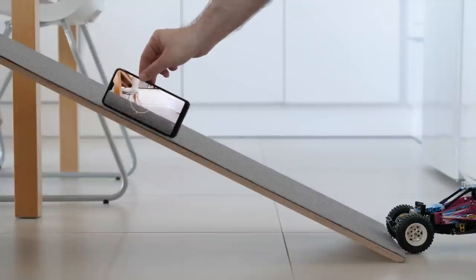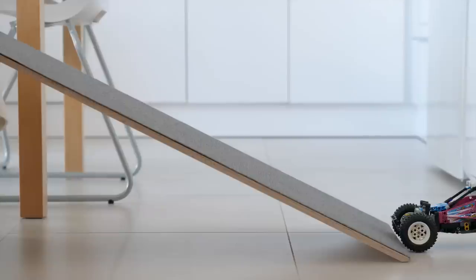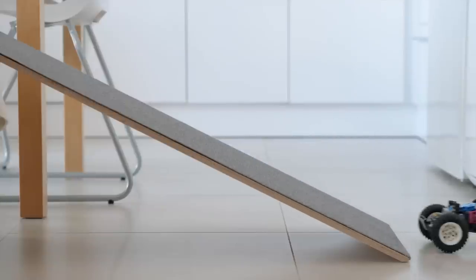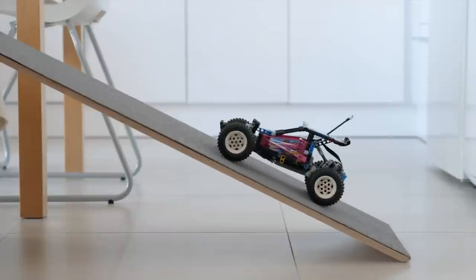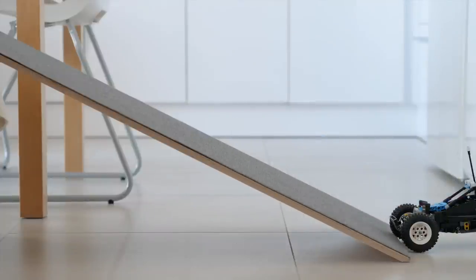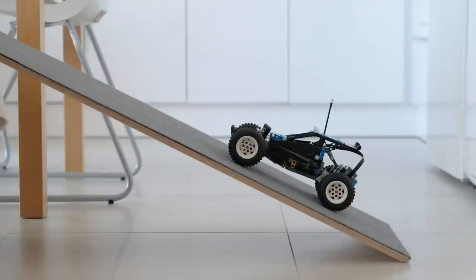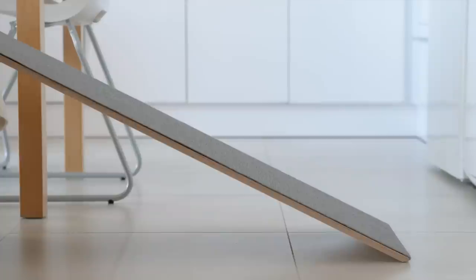Now to the climb test. The ramp is not really steep — only 26 degrees. The buggy is really tuned for speed and not for torque, as this is already too much: it only goes halfway up with the stock L motor. Now comes the XL version, and my major disappointment. Despite my previous measurements, the XL motor seems to have less power here — so probably less torque.